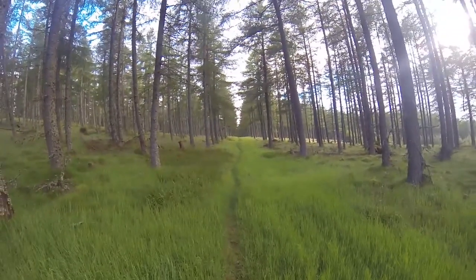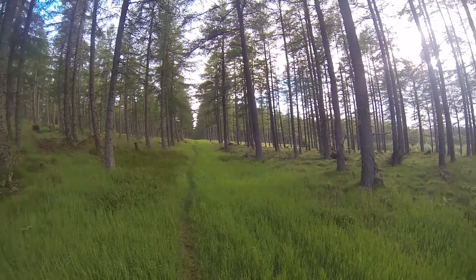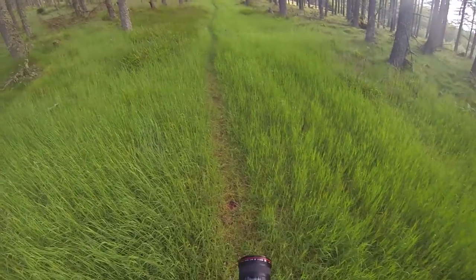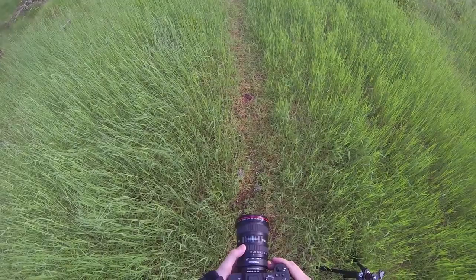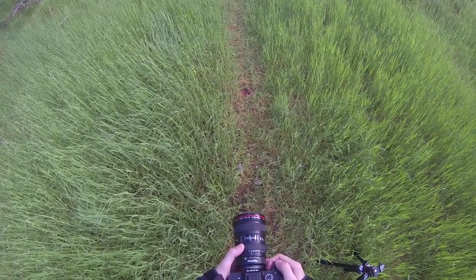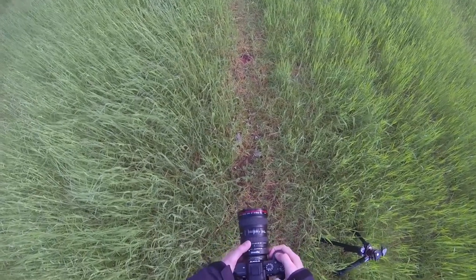In today's video I was out exploring a forest in the northeast of Scotland called Clashin Darach Forest. In the winter time it's used for Nordic skiing or cross-country skiing, so there are nice tracks in between the trees. In the summer time it makes for some really nice photos, and the grass is quite pure — not much weeds, quite straight and colorful grass.